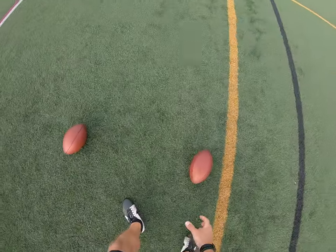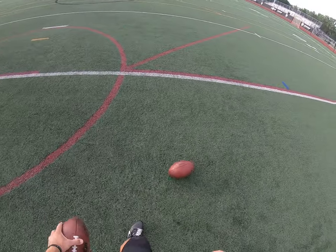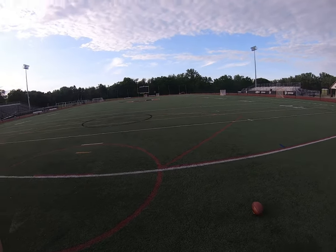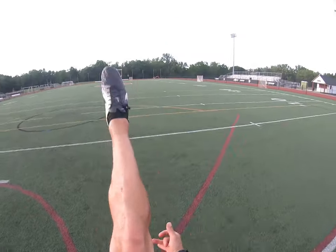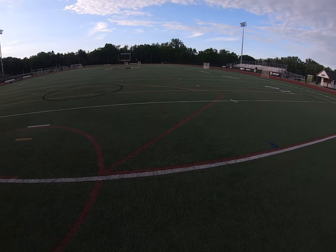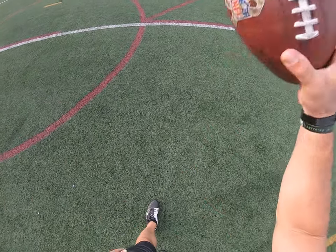Nice! Let's try to throw in some direction with these — to the right, just outside the numbers would be great. A little extra, extra — read all about it!